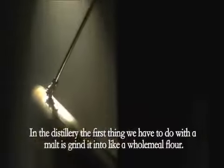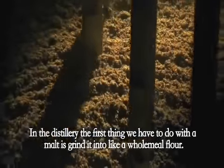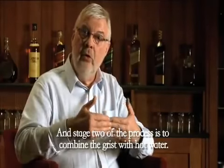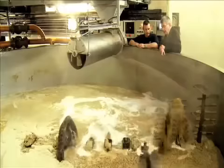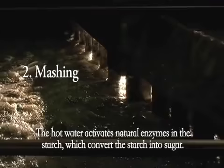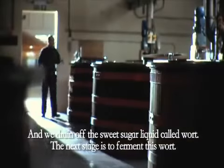In the distillery, the first thing we have to do with the malt is to grind it into a wholemeal flour. Stage two of the process is to combine the grist with hot water — the process known as mashing. The hot water activates the natural enzymes in the starch, which convert the starch into sugar, and we drain off the sweet sugar liquid called wort.